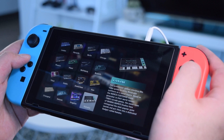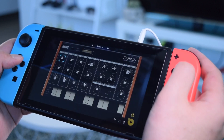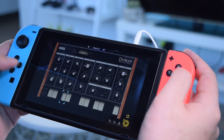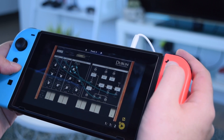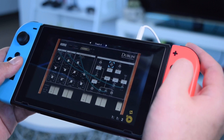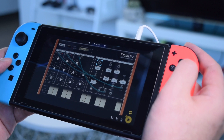Which one should I take a look at next? Oh, a semi-modular synthesizer — whoa, this is actually really cool. We even have a patch bay! I definitely know that I'm going to waste a whole lot of time making sounds with this synthesizer.